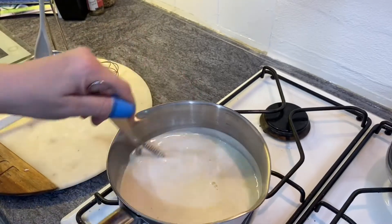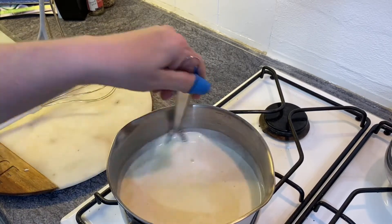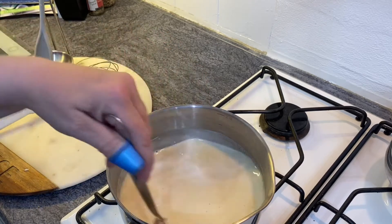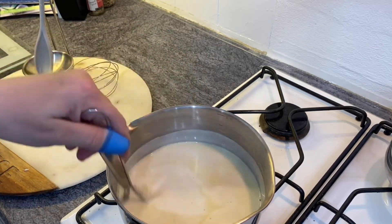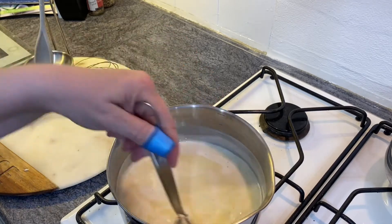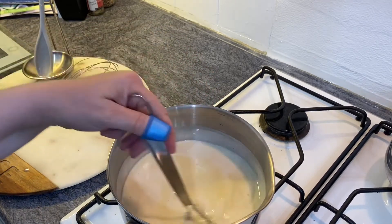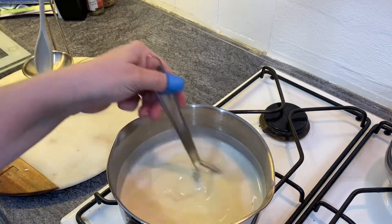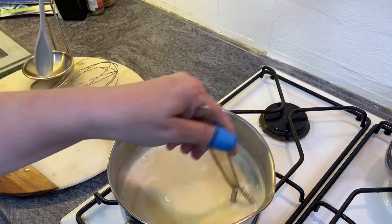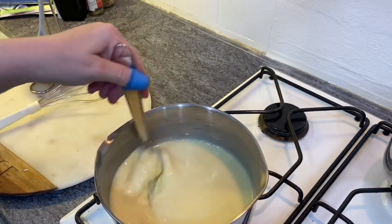As you feel it start to thicken, you have to keep stirring, making sure you're going across the base of the pan so it doesn't start to catch — it will easily burn. I've switched to a whisk now because it gives me better control and will whisk the mixture together nicely to avoid any lumps.